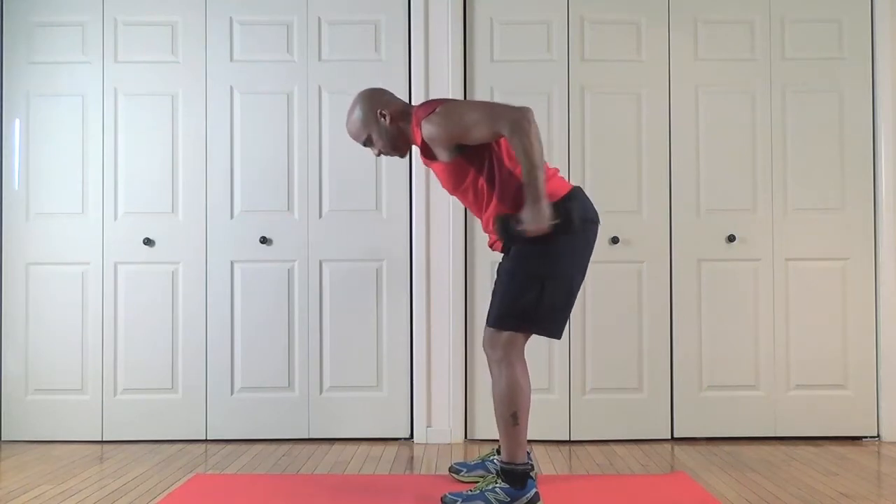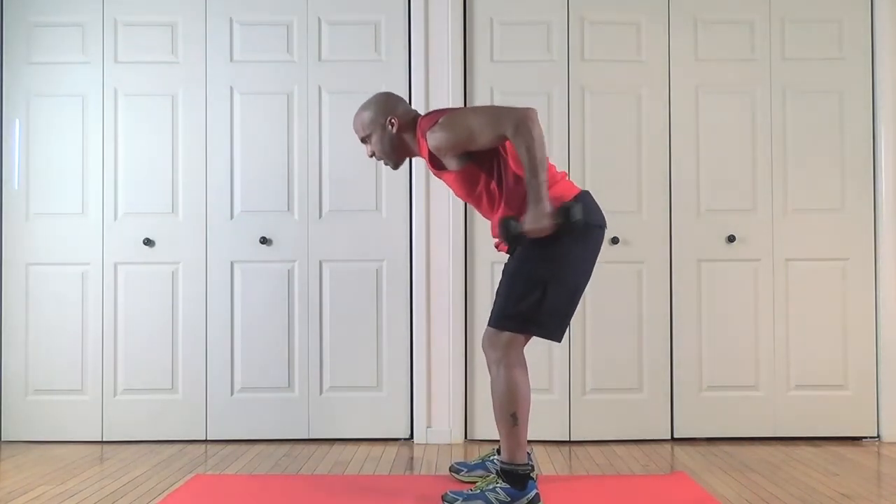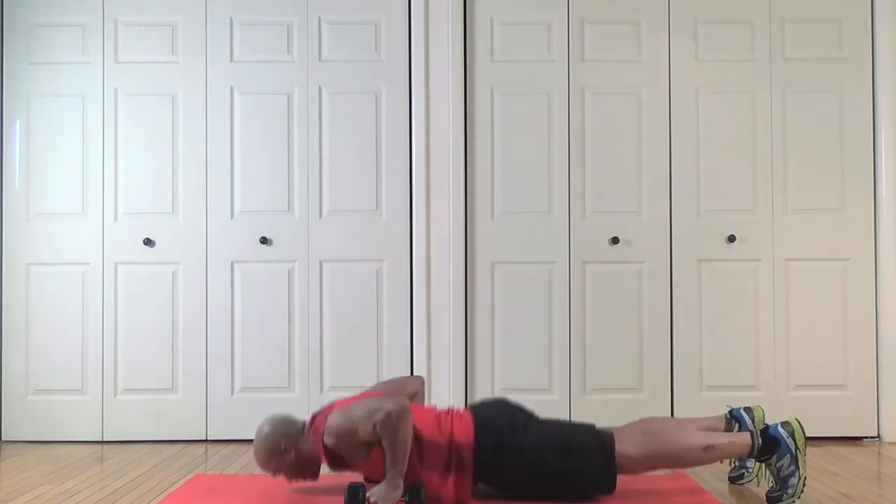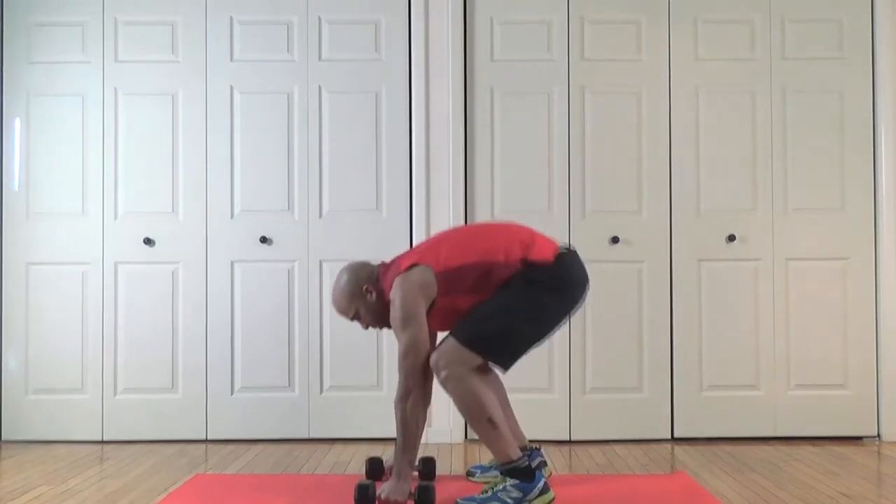Kickbacks — one. Good squeeze on the tricep, right there, tight, tight, tight. Last one right there, that's four. Two burpees. Give me good pushups. Come on, good pushups here.